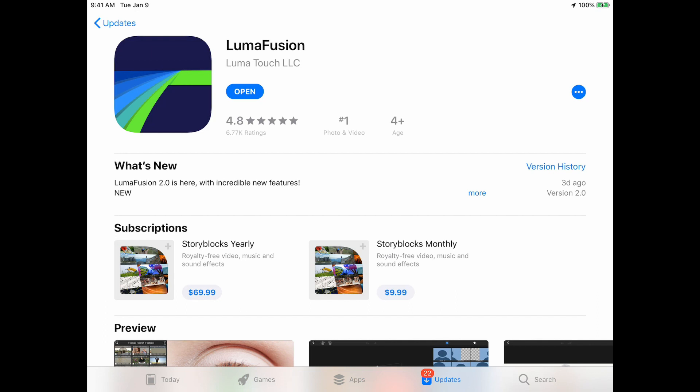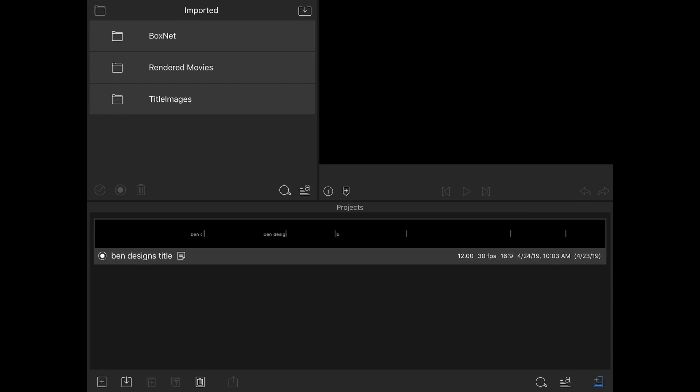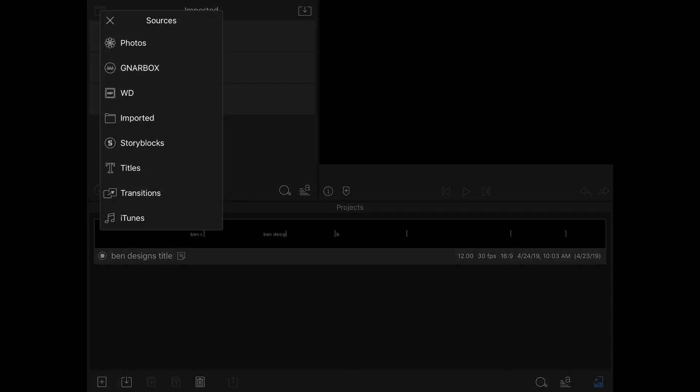I've opened it up to import some footage but haven't really gone in and looked at it yet, so we're just going to jump in and see what we can find. What I noticed right away is that it doesn't look that different. They did say they were going to change the UI, but from the project screen it's looking pretty similar.